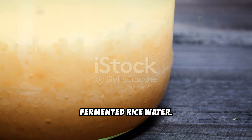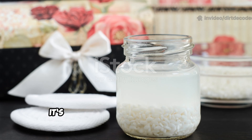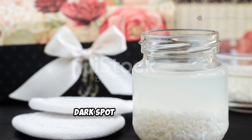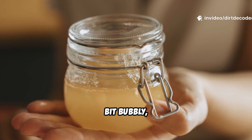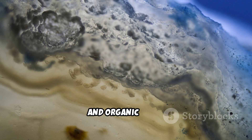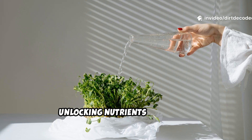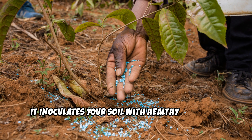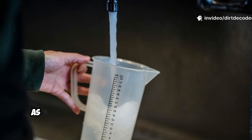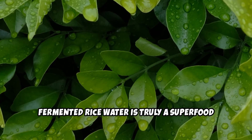Now for the real game-changer: fermented rice water. Fermentation lets good bacteria and yeasts break down the starches, making nutrients easier for plants to absorb. Pour your first rice rinse into a jar, leave space for gases, cover loosely, and let it sit in a warm, dark spot for a few days. When it smells slightly sour and looks a bit bubbly, it's ready. The process creates a living tonic rich in beneficial microbes, enzymes, and organic acids. Fermented rice water is especially good for acid-loving plants, but benefits almost any plant by unlocking nutrients in the soil. It inoculates your soil with healthy microbes, improving structure and fighting off pathogens. Use it diluted, as it's much stronger than plain rinse water.